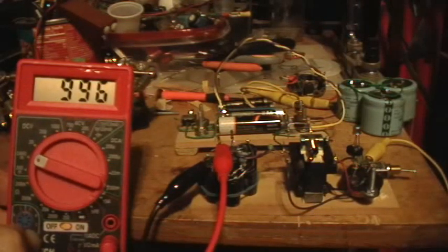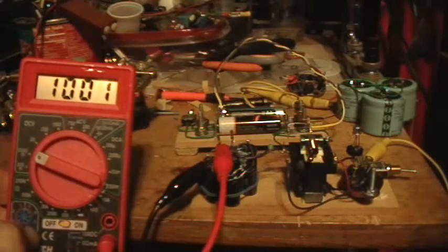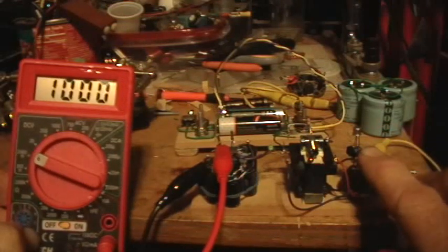It looks like it's climbing a little more slowly this time. The way to test that would be to see if the rate of rebound gets less and less with every discharge — because if it was picking up voltage from the mains there's no reason why it should slow down with multiple repeated drains. Now it's coming back more slowly than it was the last time.